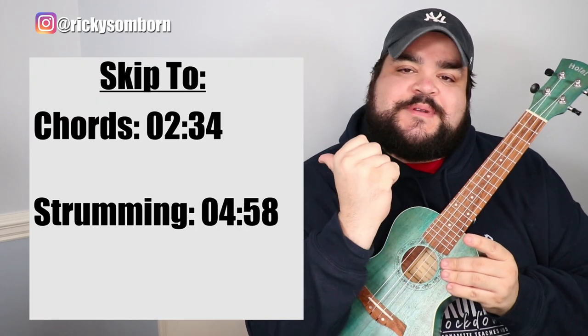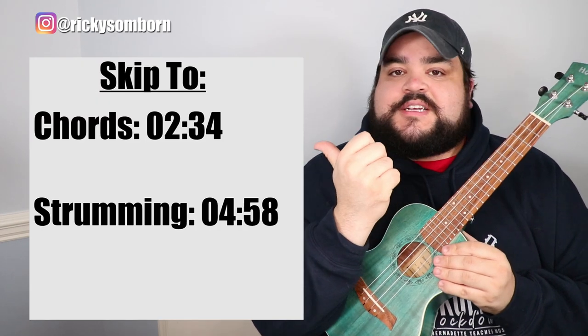If you already know all those chords, go ahead and skip to the strumming section. But if you just started playing — whether it was a week ago or an hour ago — don't worry, this video exists for you. We're going to go step by step on where to put your fingers for each chord, and then we'll talk about strumming.